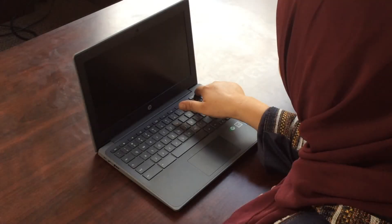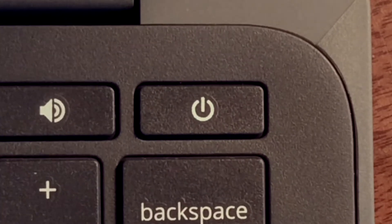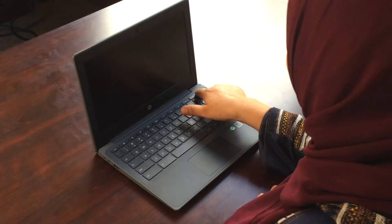Video 1. Turn on your Chromebook. Your new Chromebook. Open the Chromebook. Turn it on. Find the power button. Push the power button.